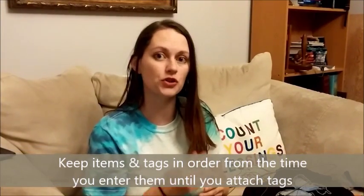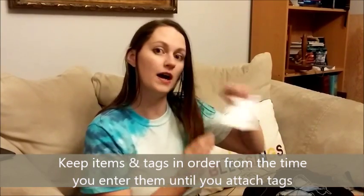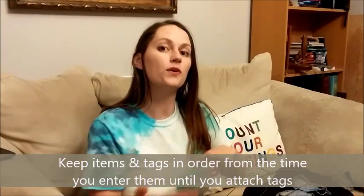When you print out your cards, make sure that the item number — which appears at the bottom of the card under the barcode — is in order. This makes it quick and easy to tag your items because you don't have to hunt through the pile of tags or clothes to find the right one and play a matching game that's not actually any fun.